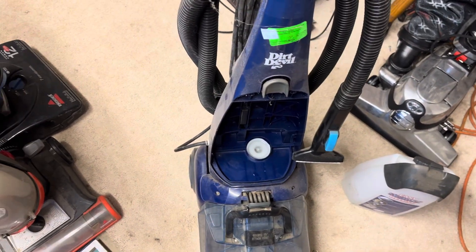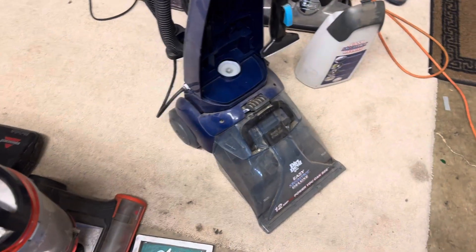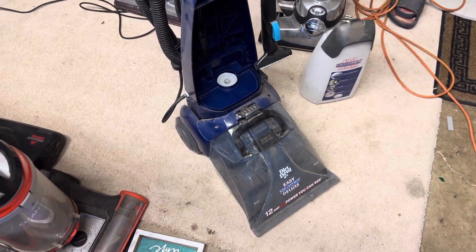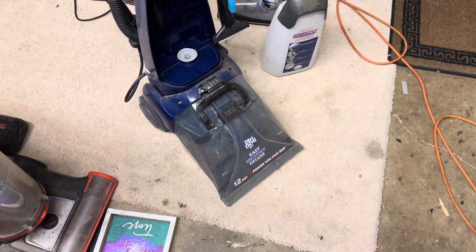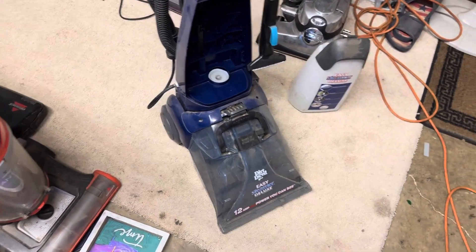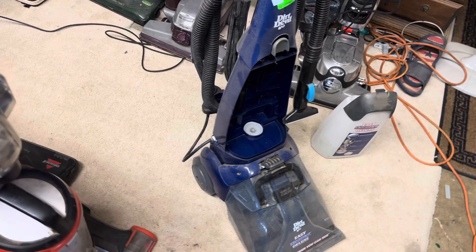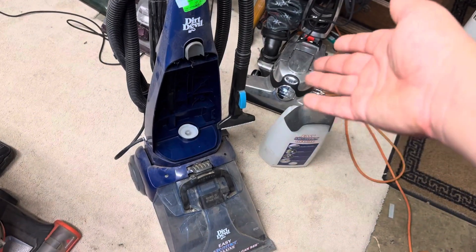Overall I do love this carpet cleaner — it does a good job. I'm going to have to take it apart and work on it, but it's enjoyable to use. It's one of those things where I like it but I don't like it. It works really good, but it's got a leak-prone base for the clean water tank, and you don't have a variety of attachments.